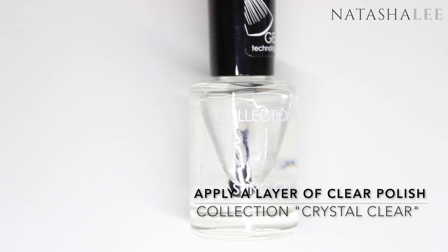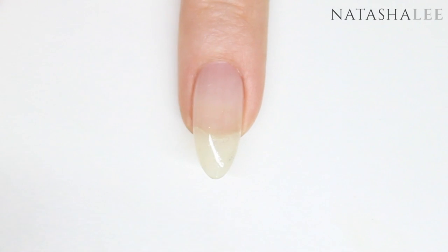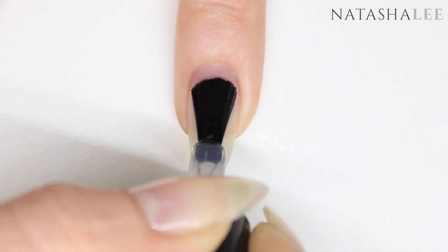Next I'm applying a clear polish as a layer over the whole nail — this one is Collection Crystal Clear. Apply to all ten nails and allow to dry again.